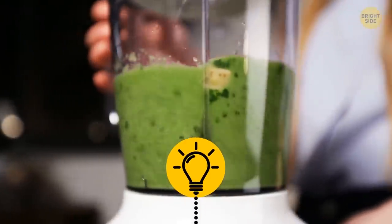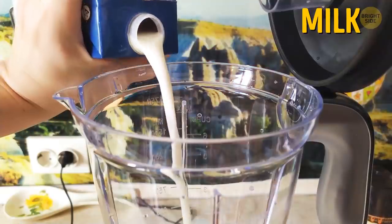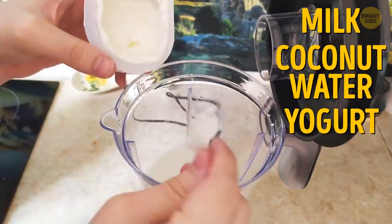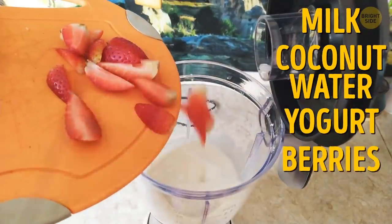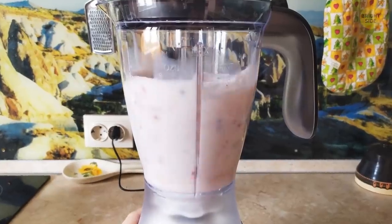Blenders are designed to have the liquids put in first. To make the perfect smoothie, add your milk, coconut water, yogurt, or whatever you use in first. Then your berries and spinach and whatever. You can thank me later.